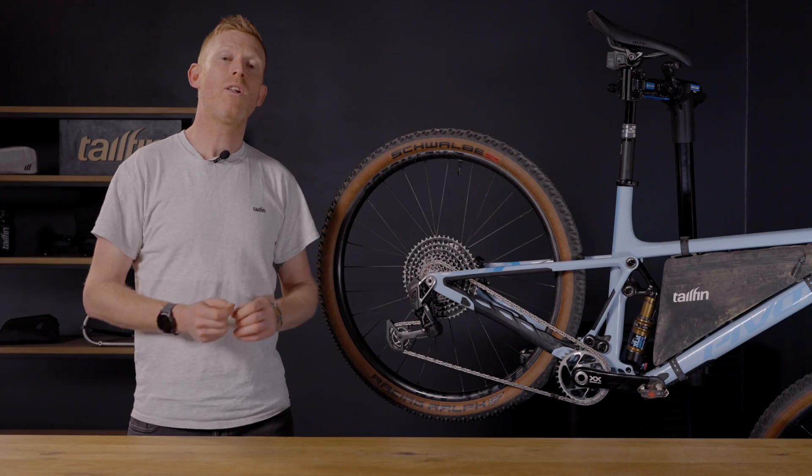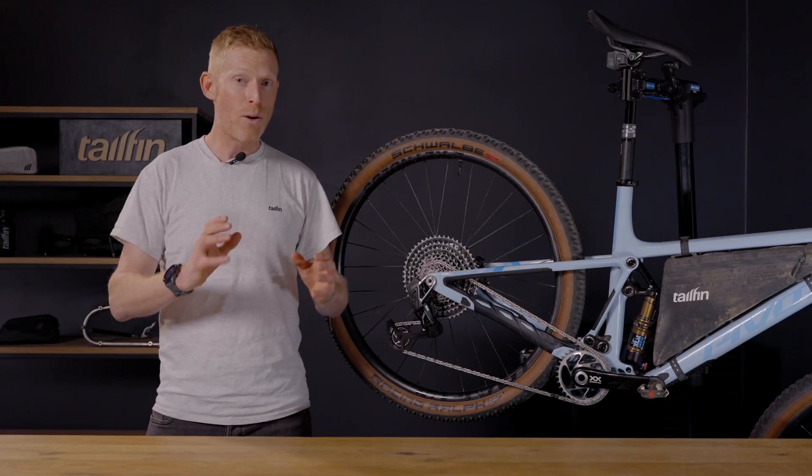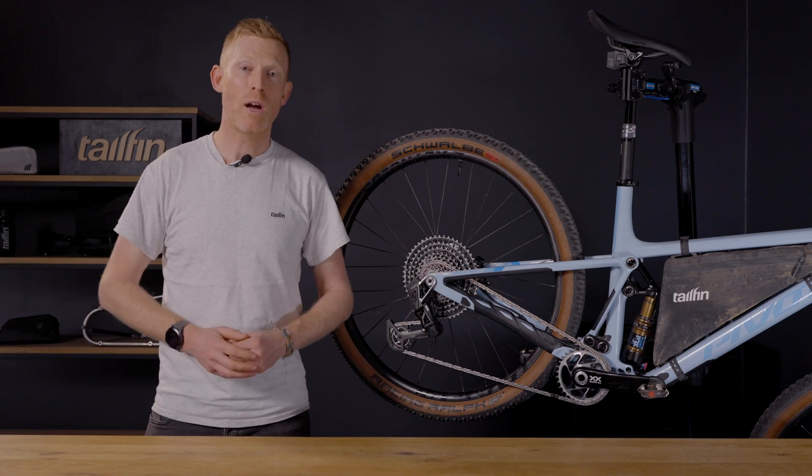Hello and welcome to our simple step-by-step guide on how to fit the correct parts needed to run a tail fin rack or aeropack when your bike is fitted with the new SRAM transmission drivetrain. SRAM's latest transmission mountain bike drivetrains that came out in 2023 require a new style of adapter in order for you to fit a tail fin axle. The fitting process is very simple but it needs to be followed correctly in order for all of your parts to continue to work perfectly.